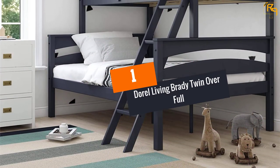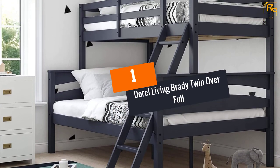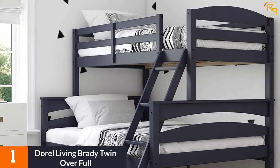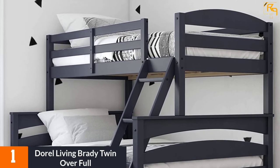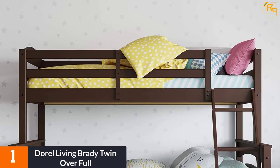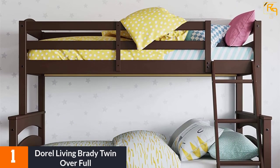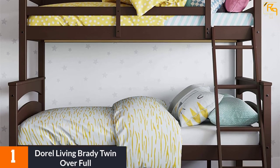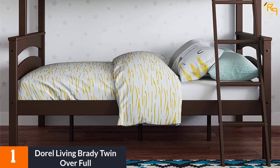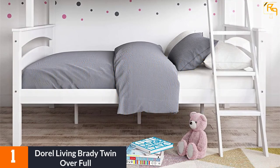At number 1: Doral Living Brady Twin Over Full. This is a solid wood bunk bed with a twin bed over a full bed. The best feature is that the two beds can be set up separately — the top twin bed doesn't need to be placed on top of the full-size bed. When stacked, you can attach the provided ladder. This is a sturdy, safe bunk bed that doesn't require a box spring. The guardrails are included and the bed is affordable.